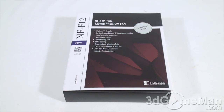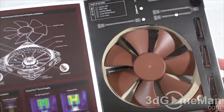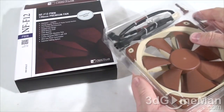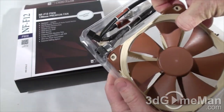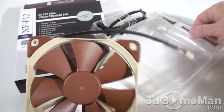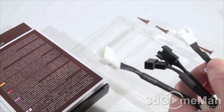The NF-F12 PWM fan is considered a premium fan — a 120x120x25mm fan with a few more technologies than the basic fans. It comes in a very impressive box with a window so you can see the fan, plus lots of features and specifications on the box. Inside, they include these mounts — the fan itself has rubber where the mounts attach — which cuts down on vibrations, plus four screws for mounting.